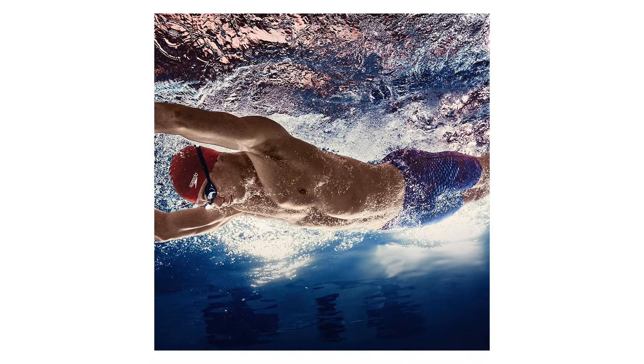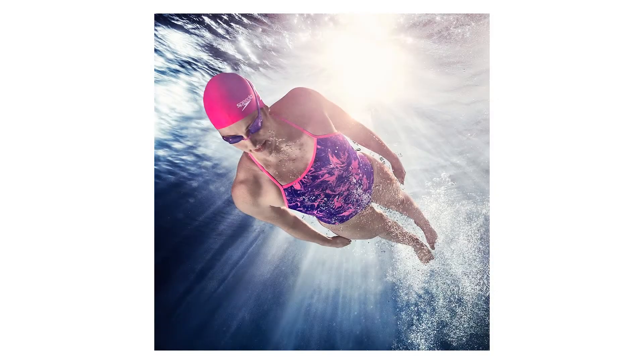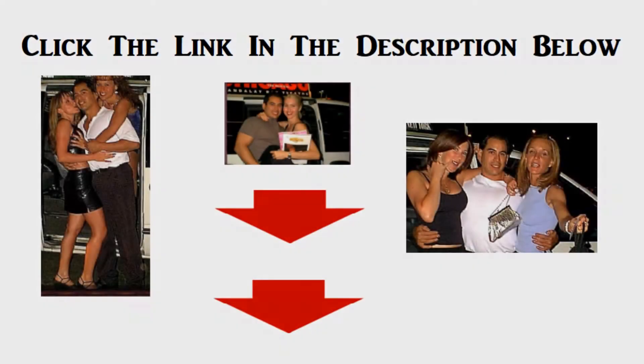Solid color silicone swim cap designed to securely hug the head to reduce drag. Silicone allows the head to breathe for a more comfortable fit, and can be stretched to more than double its original size.